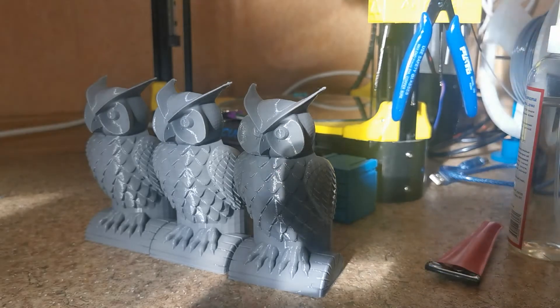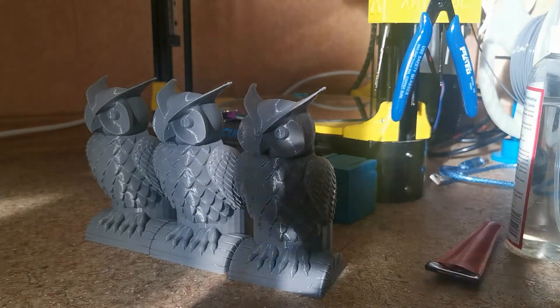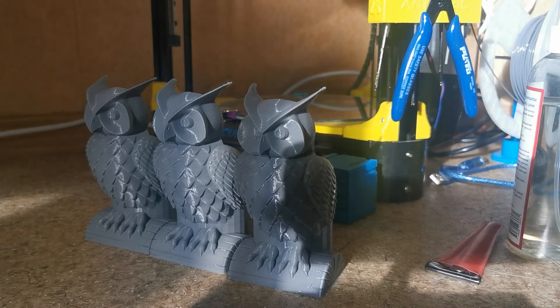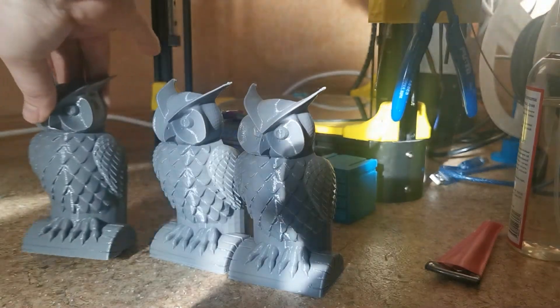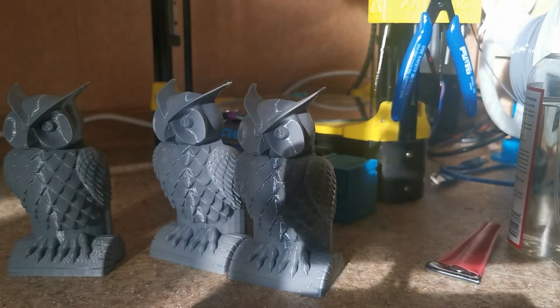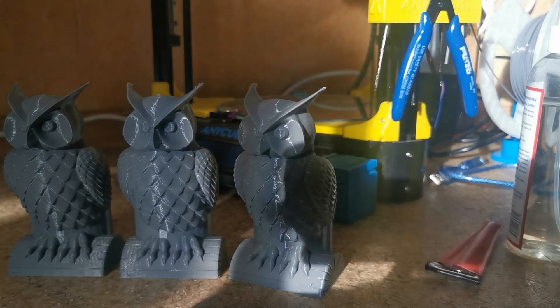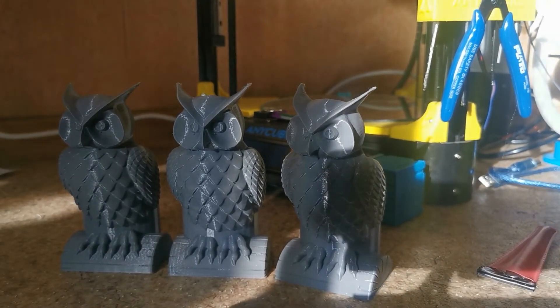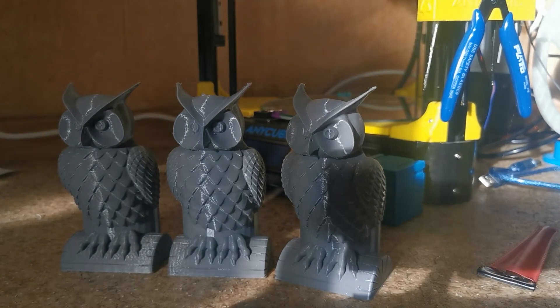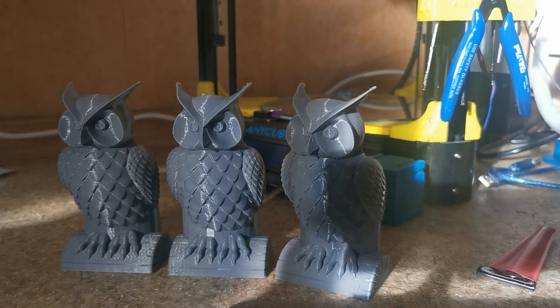I'll show you three samples. My girlfriend is absolutely in love with owls, so she asked me to print several of them, and it was happening during my upgrades. The first one was printed on completely stock Anycubic Kossel Plus with an 8-bit board and A4988 stock stepper drivers. The second one was my first upgrade — I bought TMC 2208.